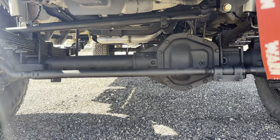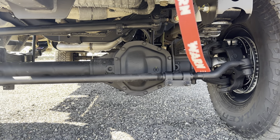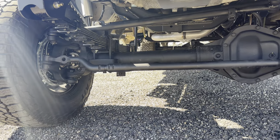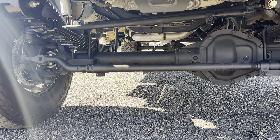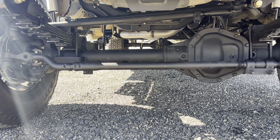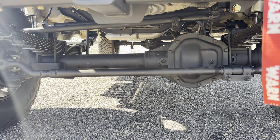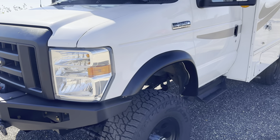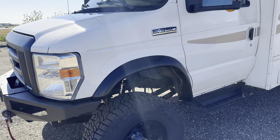So we went 4.88s on this one. This thing lives its life pretty much just going up and down the mountains here, so we wanted to make sure it had plenty of power and plenty of gear ratio to take it easy on the transmission as much as possible. And of course it's got the Detroit TrueTrack in the front axle.